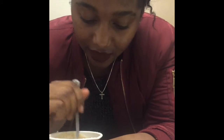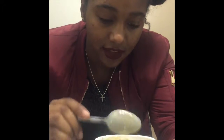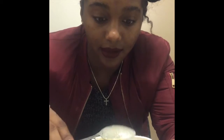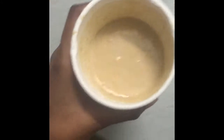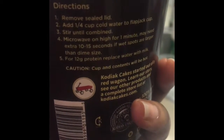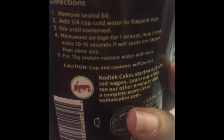I'm stirring like I would stir regular pancake batter, trying to stir until there are no more lumps, and I think I did a pretty good job. Now we're about to go microwave it. It says microwave for one minute.